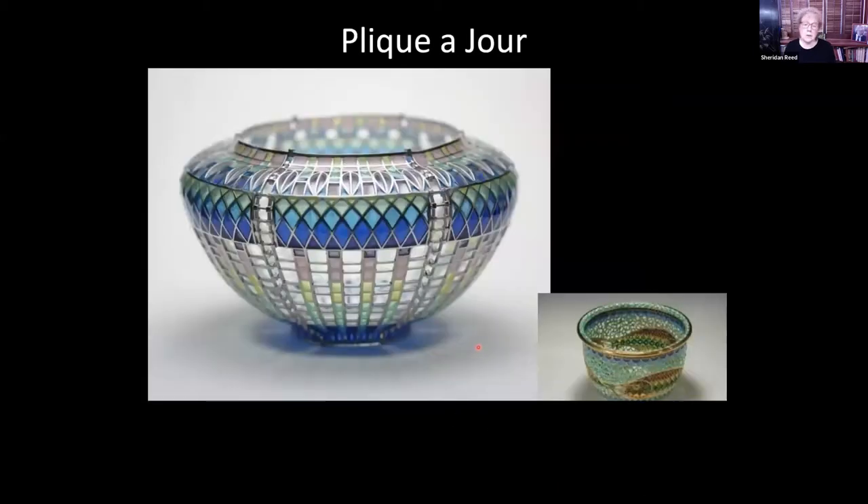This is another piece of plique-à-jour. Often plique-à-jour is done by gluing wires to a metal surface, applying the glass or enamel, and then etching away the metal so that the remaining piece can be seen through. It's a beautiful technique, probably the most complicated of all the enamel techniques, with cloisonné being the second most complicated.